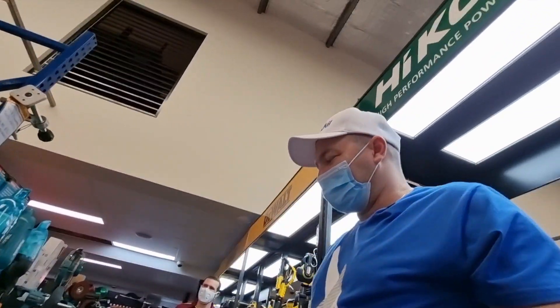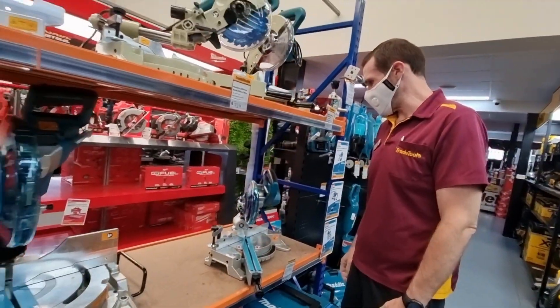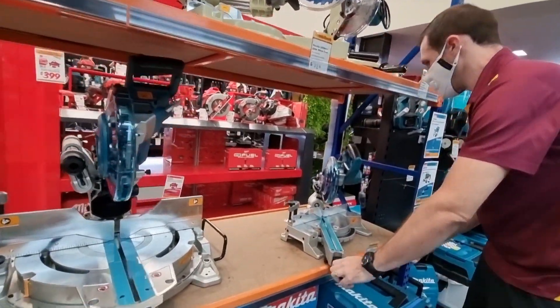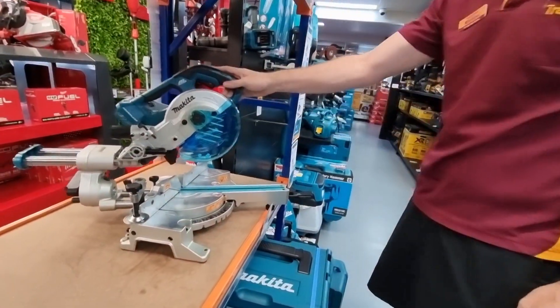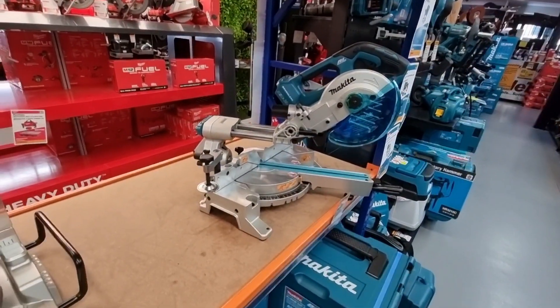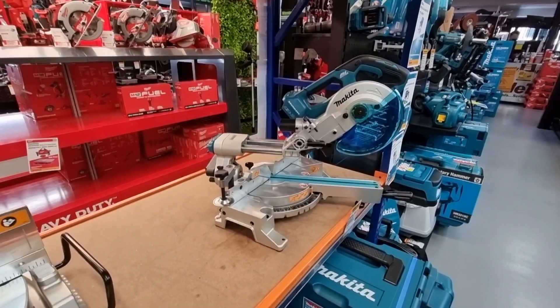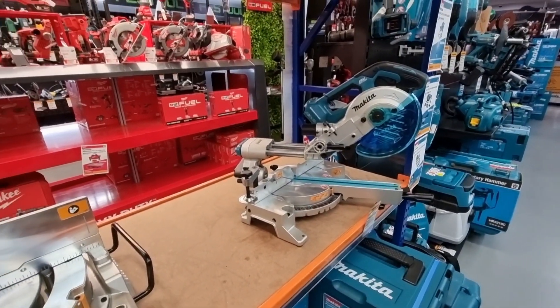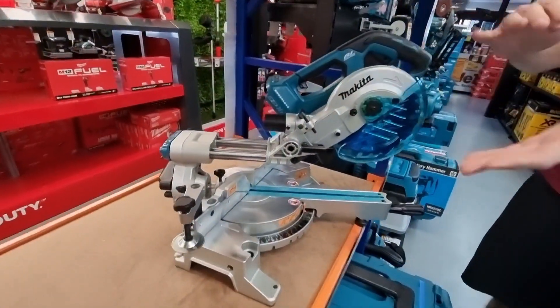I'm looking for something small — a Makita cordless — something that's going to lift my mitre game. Well, there are a couple of options. Light and compact, you've got the DLS714. It runs on the twin battery so you get extra power. You've also got your larger range of slide, so you can do larger kick panels or architraving work. The back fence — you can move the extras out and get right over.